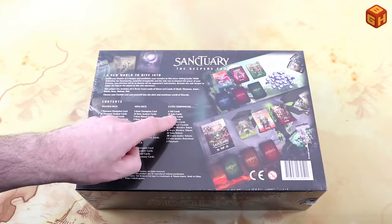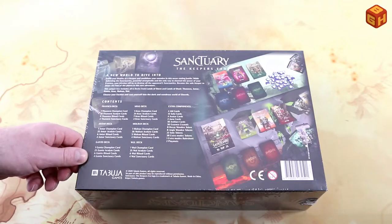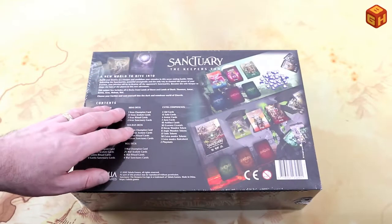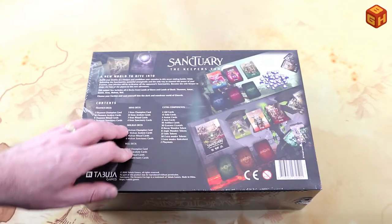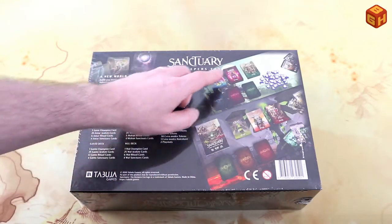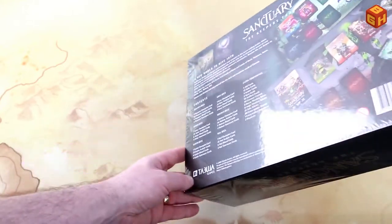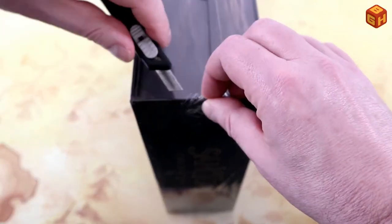There are eight cards, solo cards — because you can play this game solo as well. It's technically a one-versus-one game, a two-player game, but the solo mode is very interesting. I did also play two solo mode games on my channel just to try it out, so you can find those as well. It has some 3D tokens, so it looks very nice. Let's get this shrink wrap off carefully.